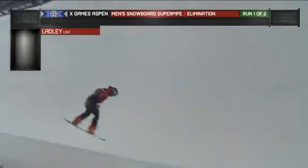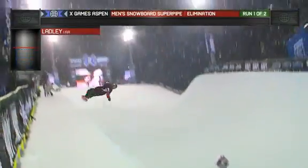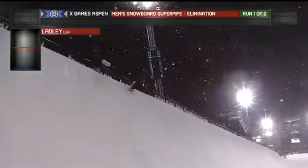Remember, 16 athletes, two runs, they take their best score, and the top eight will advance to the finals. So that's all you really care about — your guy making it into the top eight.